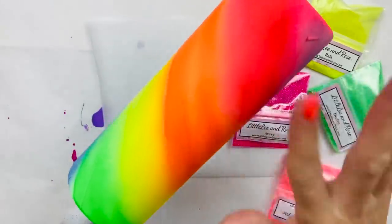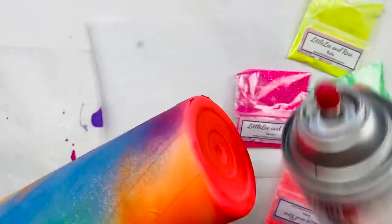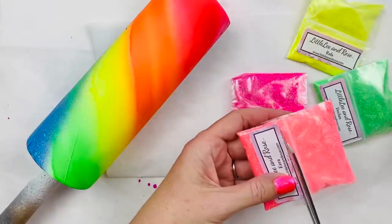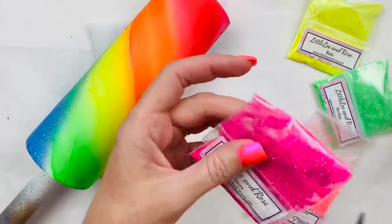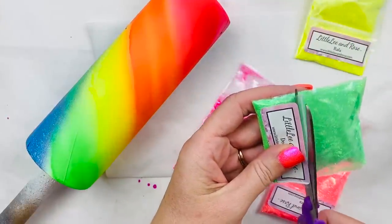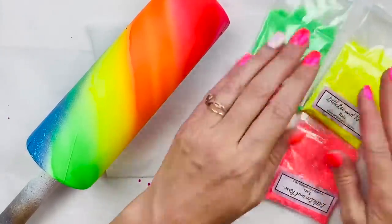Now that we got the paint on here, it's super pretty. We're going to put our colors over the top. We're going to use a spray adhesive — I'm just going to use Krylon EasyTack. This is a repositional tack. I'm going to spray it all over and we are going to apply our glitters at an angle with the colors that match. Our Little Lee and Rose glitters — the way you open them is to slide the scissors in just below where the ziplock part is and cut them open. That way you save your label and it's still sealed up nice and tight so you don't accidentally rip open the bag and spill all your glitter out.